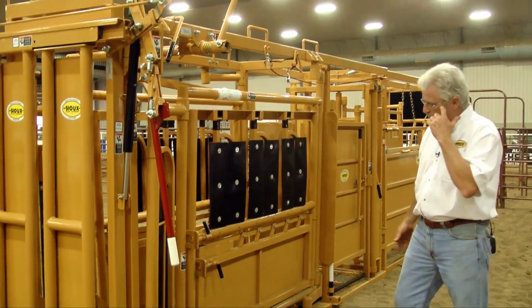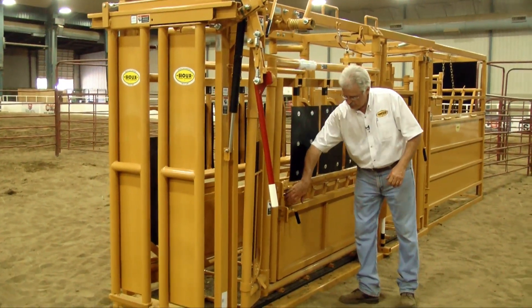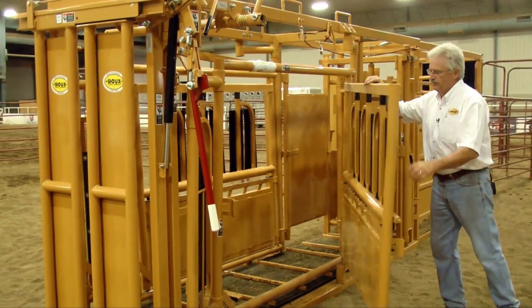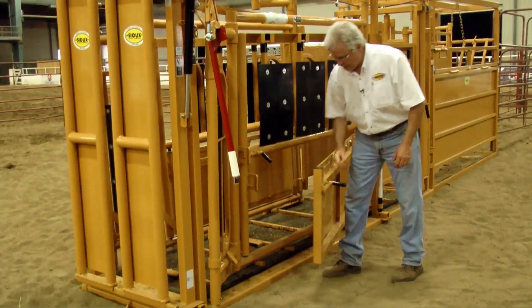The chute is a mirror image on both sides. We can open up the whole chute and let animals out the side if we wanted to, or we could even sort animals if we'd like because of the side door. And we can close that back up.